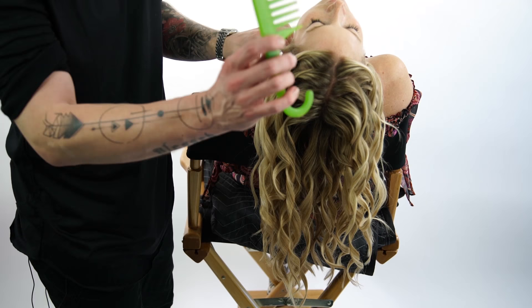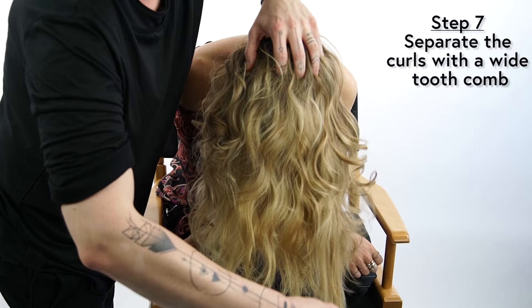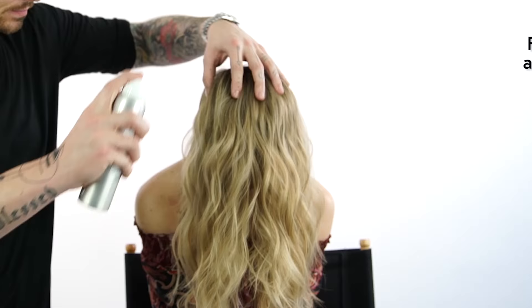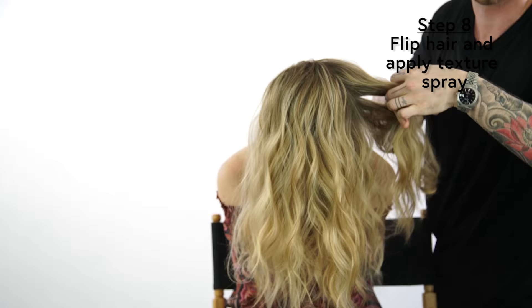With a wide-tooth comb, I'm going to gently open this all up. Once I've finished with her head back with the large-tooth comb, I want to also get her hair forward to really open up my look. The texture spray is going to help give the hair a grit and have the curls last longer so they don't slip out.